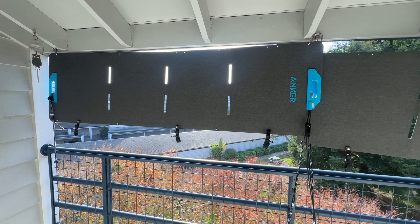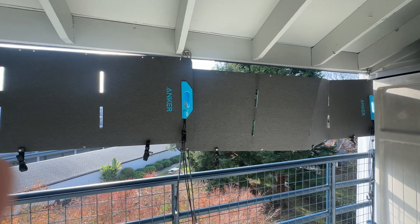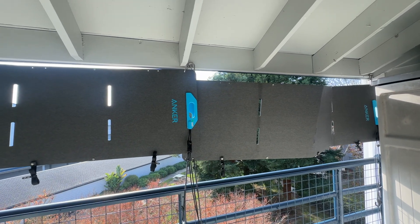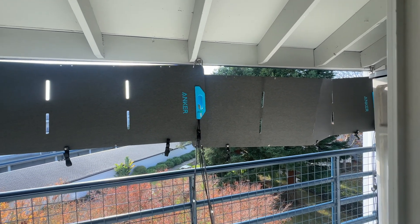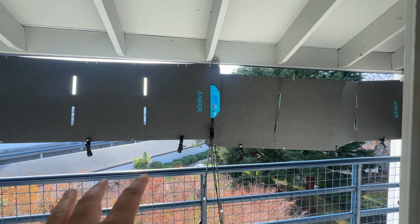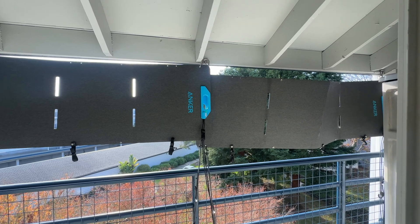It's not super pretty, as you can see, but it is highly functional and it works pretty well. And if I want, I can take one panel down and just use one of them — if I want access to a better view, or I just don't want both of them up, or if I want more light into the room.